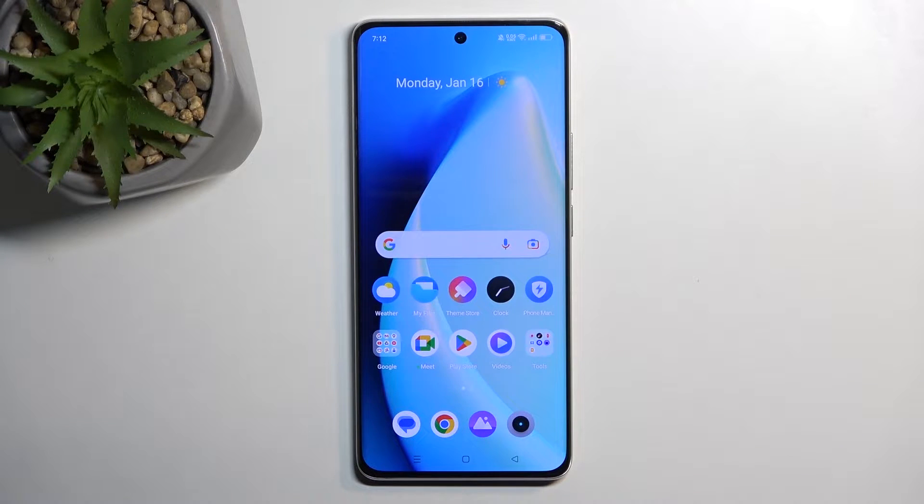Welcome. In front of me is a Realme 10 Pro Plus, and today I'll show you how you can boot this phone into recovery mode.